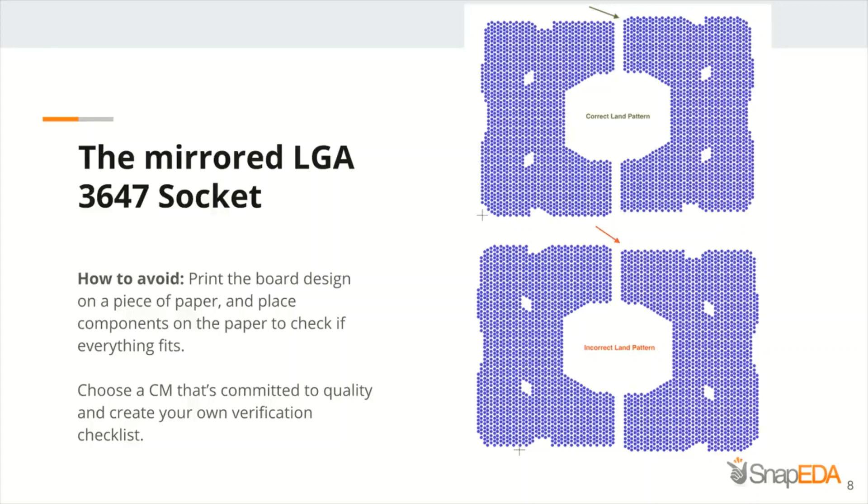You can also create your own verification checklist that will remind you to review that the footprint is the top view of the chip and not a mirrored view from the bottom.